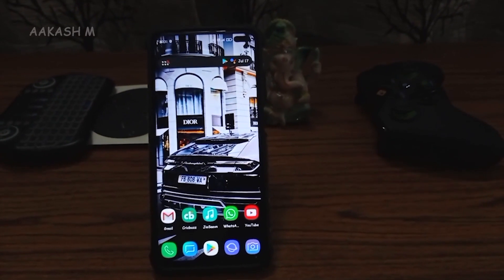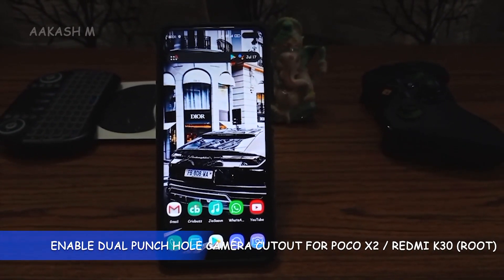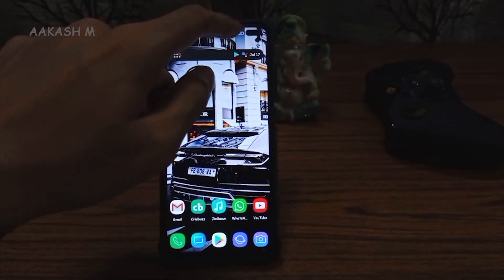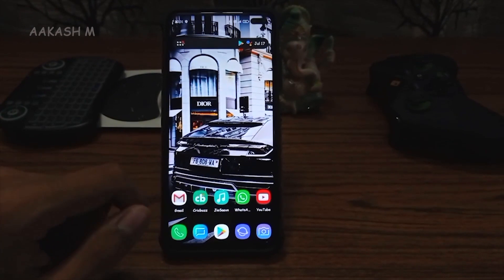Hey guys, this is Akash and in this video I am going to show you how we can convert the pill-style notch of the POCO X2 or Redmi K30 device to dual punch hole camera cutouts.